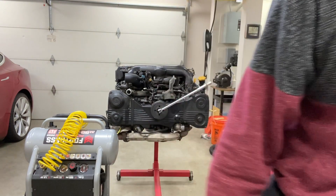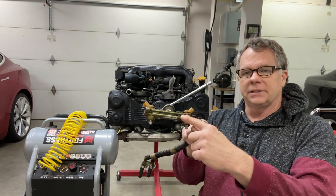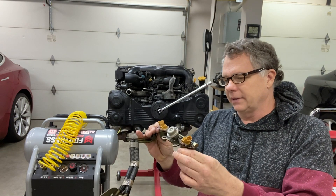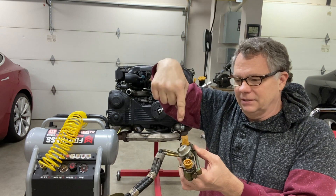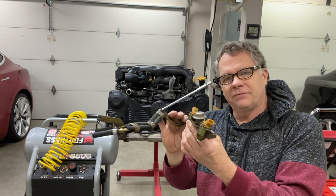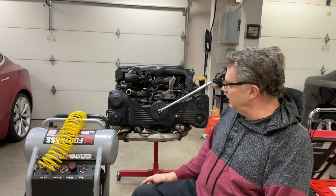One of the things we haven't checked yet are the injectors, and that's something I'm going to do in a future video. I went ahead and got a used fuel rail because these injectors are a little different than typical ones — they're kind of a side feed. Most injectors have fuel come in on top and out the bottom, so I felt I needed this fuel rail to do the test properly.